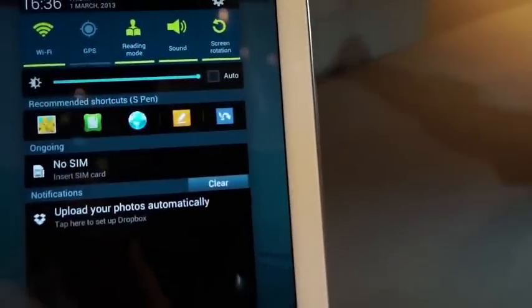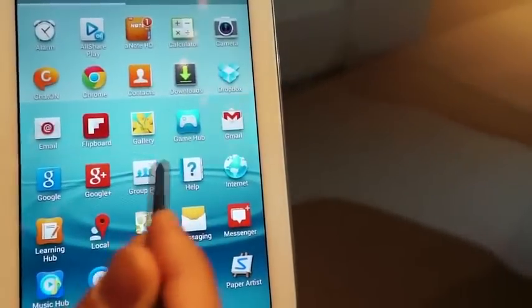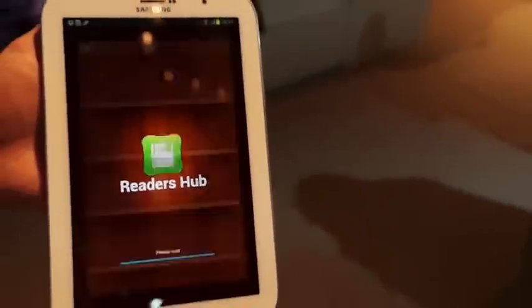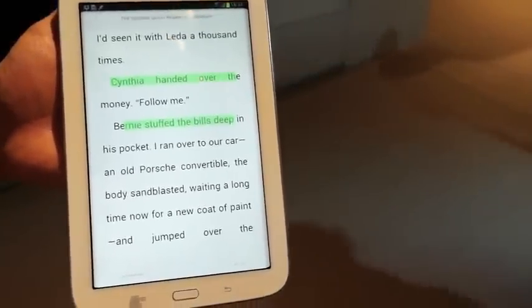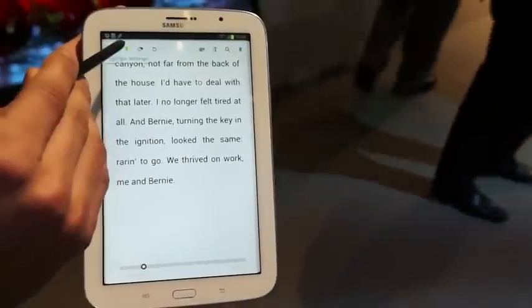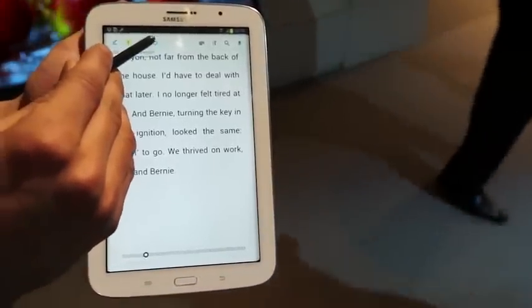With the Galaxy Note 510, Samsung wants to emphasize on the reading experience for people who consume a lot of reading material or e-books. Let me give you an example — there's Reader's Hub, and once you go inside, there are some sample books to showcase what Reader's Hub can do with reading mode enabled. There are various tools to enhance your reading experience: a text tool, a pen mode, and a highlighting mode.